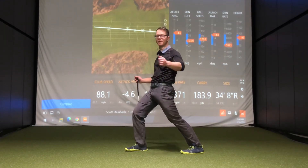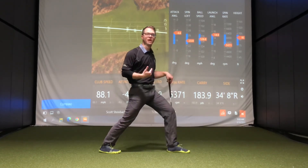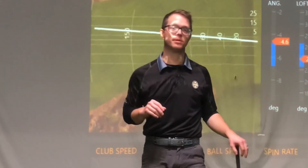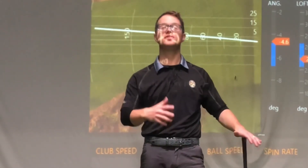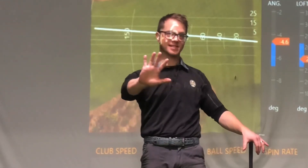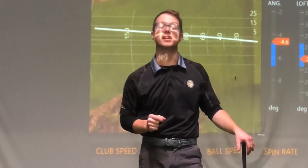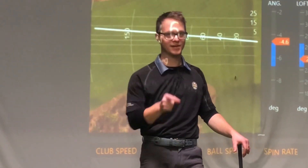After about a minute, switch sides and repeat on the other side. So there you have it — a really simple couple of exercises that you can do throughout the day that take no more than five minutes, that will guarantee to improve your clubhead speed so you can hit the ball longer, straighter, and score lower.